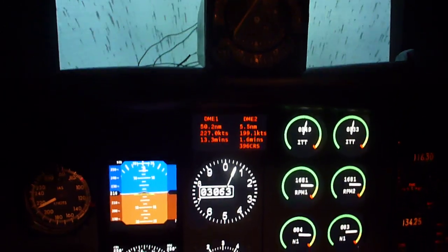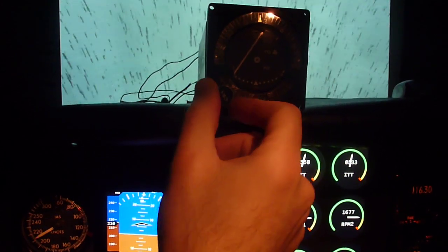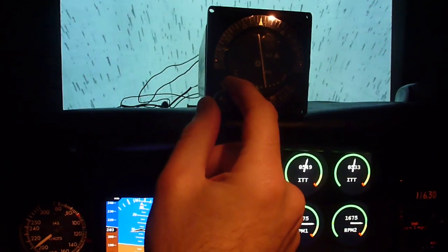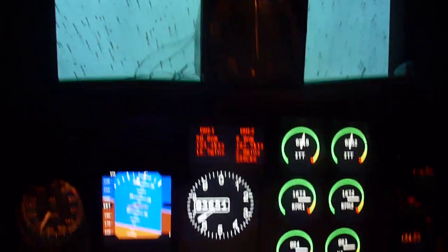Notice the needle comes alive there once I tune in the right frequency. Let's see what course it's showing to the station here. Looks like it's showing about 025.